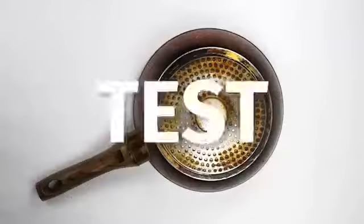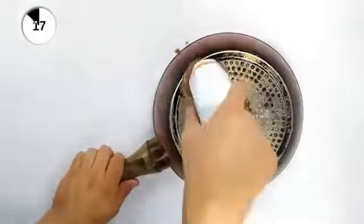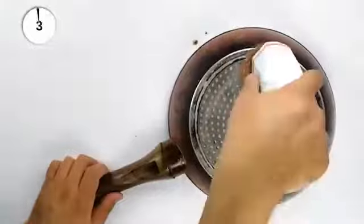The back of this pan hasn't been cleaned in years, and it shows. Let's Skidoo it sparkling clean. Spick and span in 30 seconds.